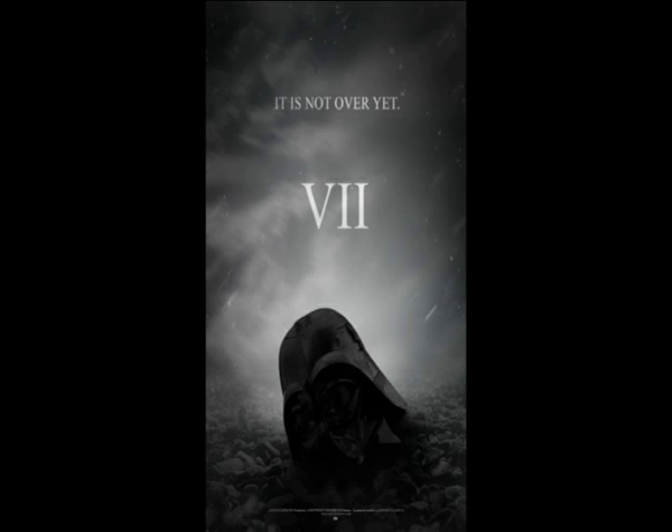Or even, it may not be that literal — maybe it's not saying that the person is taking over the role of Darth Vader. It may mean taking over the Empire, and Darth Vader is the figurehead for the Empire.